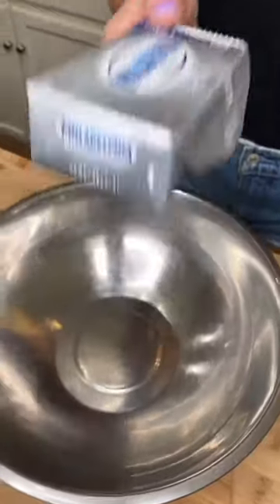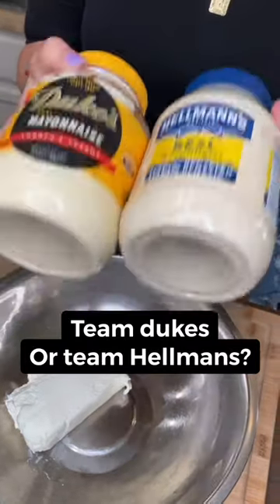Krabby artichoke dip. One box of Philly cream cheese. One cup of mayo — get it in there.